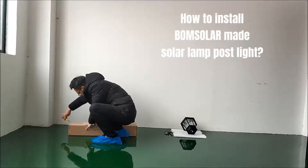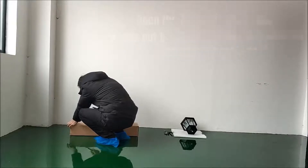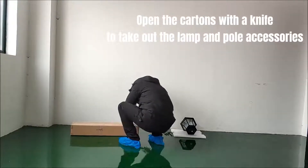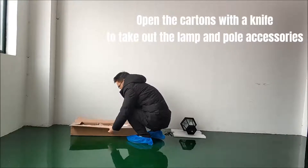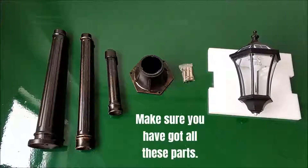How to install Bomsolar Solar Lamp Post Light? Open the cartons with a knife to take out the lamp and pole accessories. Make sure you have got all these parts.